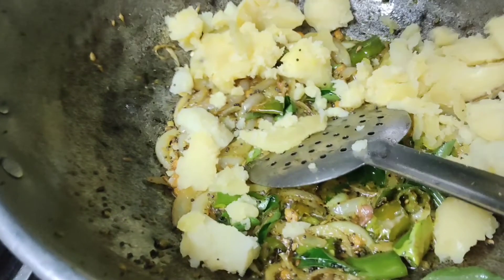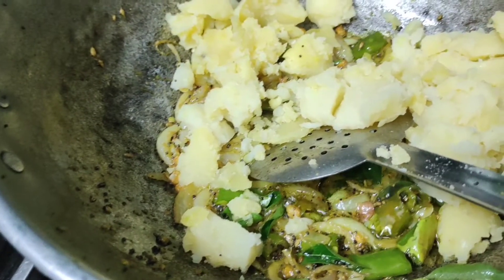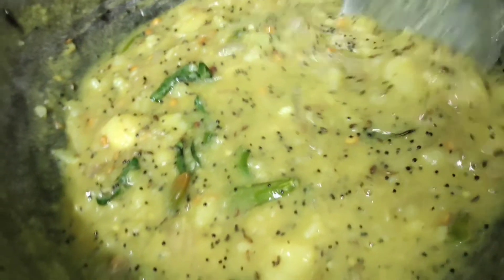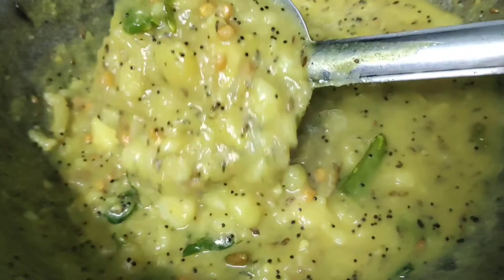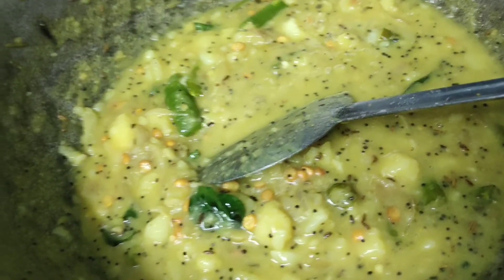We will mix it in the pan. Mix it a little bit and color it. It is super ready in 3 to 4 minutes. We will color it in a simple way, mix it a little bit and cook it.